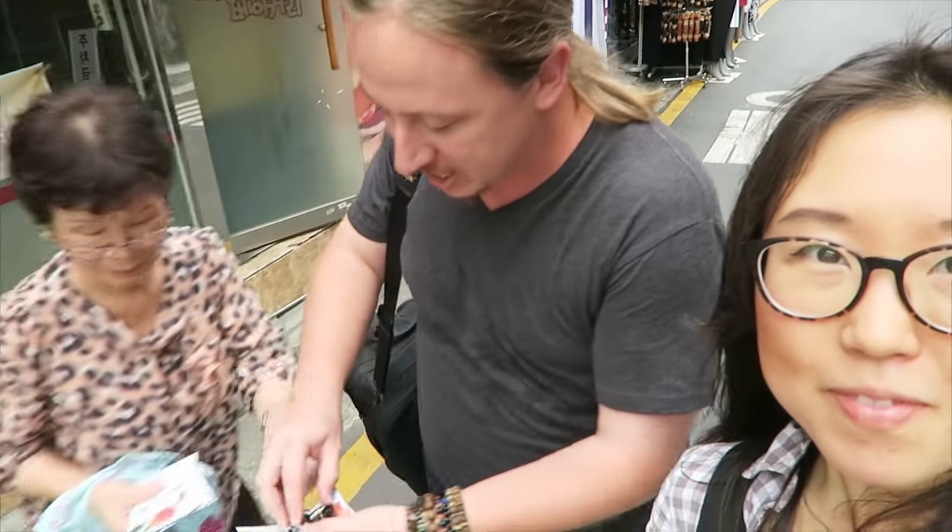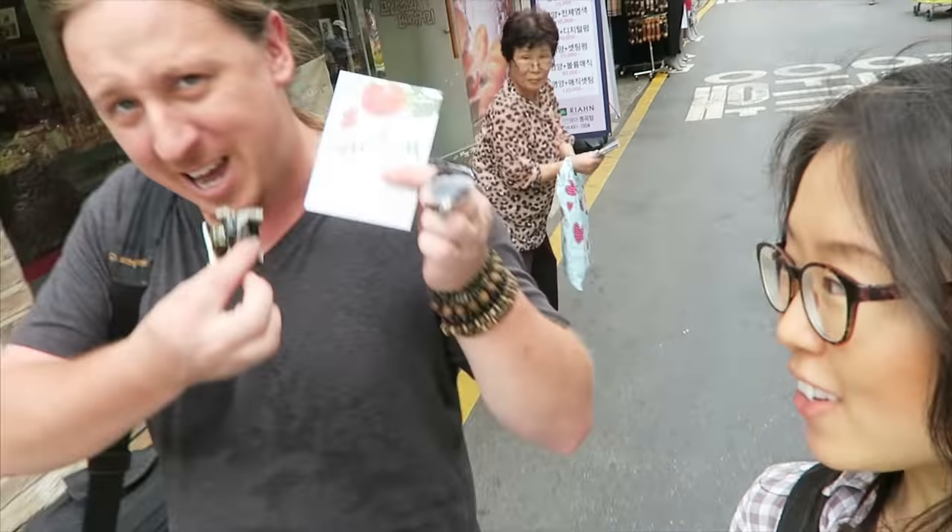Alright, so next stop is outside of an elementary school — it's a children's Doppokki store, and we can buy it in small cups for about 1,000 won. This is advertising.